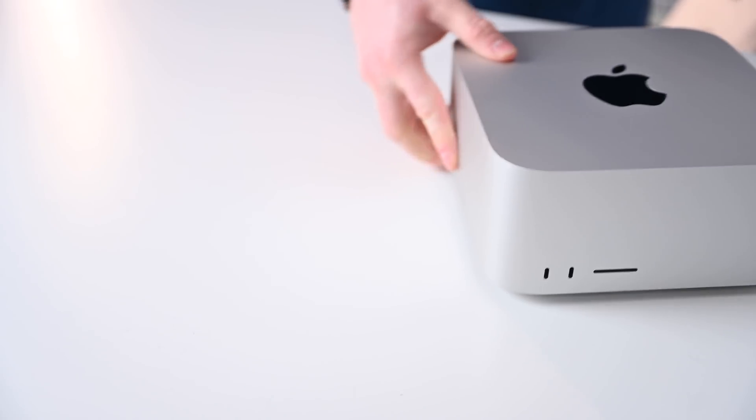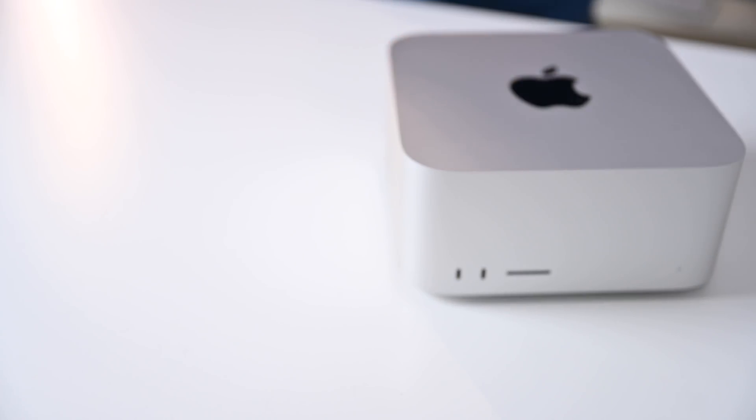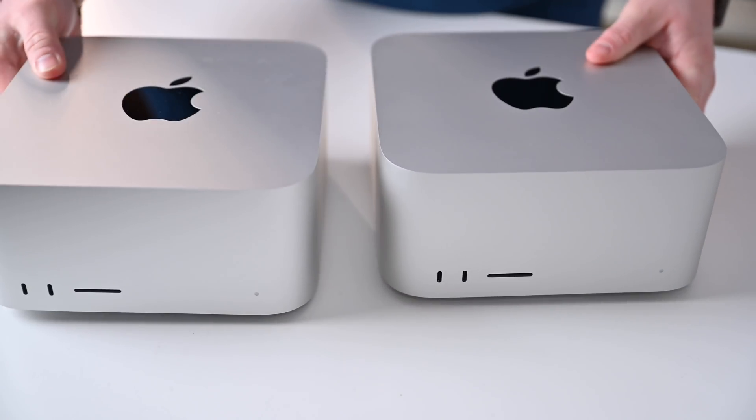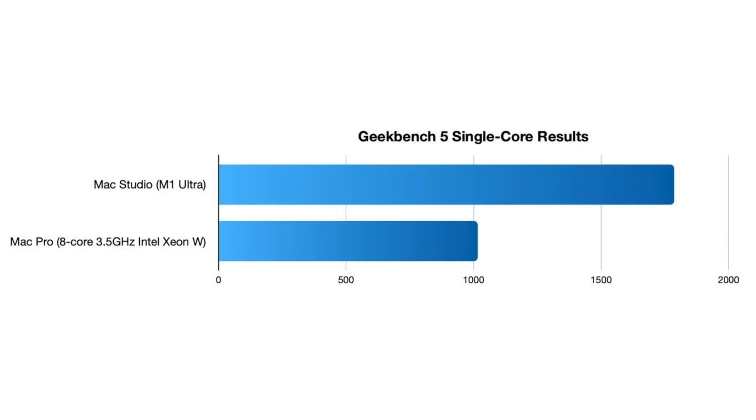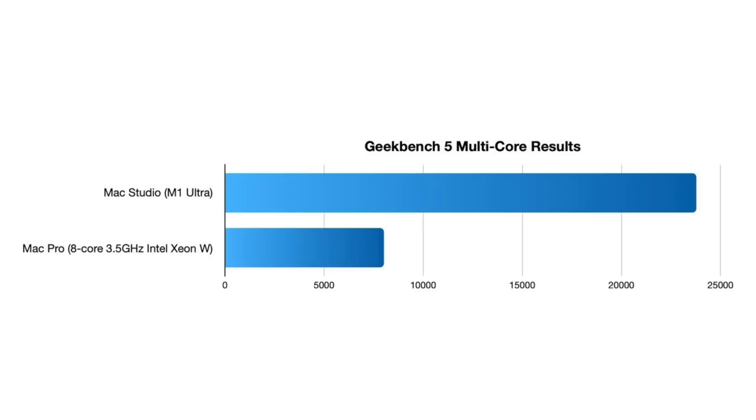Across multiple CPU benchmarks, you'll see the same story when you put the M1 Ultra against the 8-core Intel Xeon in the base model Mac Pro. Geekbench 5 illustrates this quite well, with the single-core test putting the M1 Ultra at 1786 points versus 1016 for the Mac Pro. For the multi-core, the M1 Ultra's 23,778 is almost three times that of the Mac Pro's 8,019.